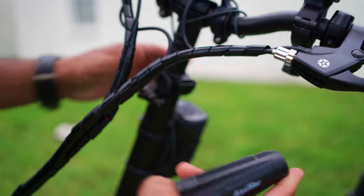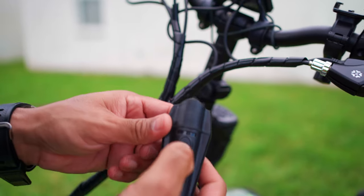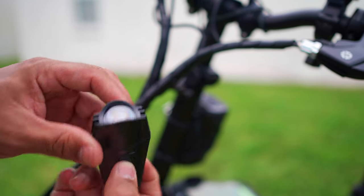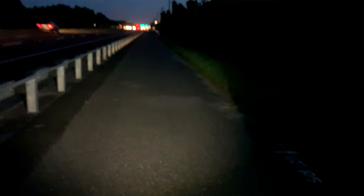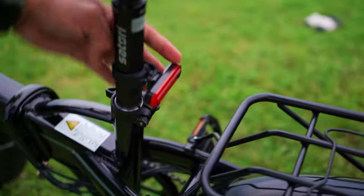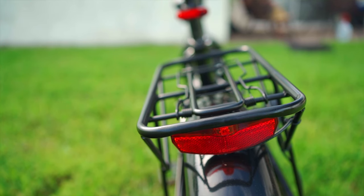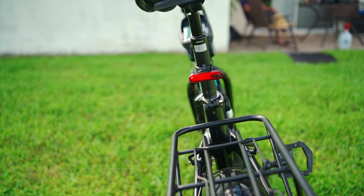The Ascher bike light snaps off and can be used as a flashlight as well. It has four modes: bright, dimmer, flashing, and intermittent. It's really nice and bright at night. The rear tail light has the same modes — just press the button. Both lights are rechargeable via USB and last about five hours. They're a great addition since the stock bike lights aren't very good.